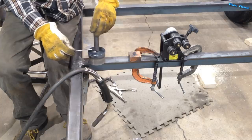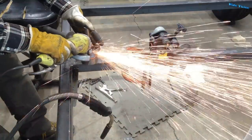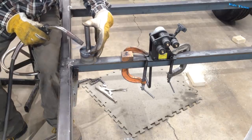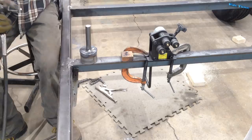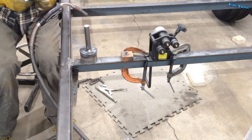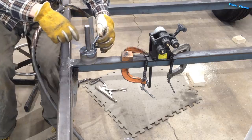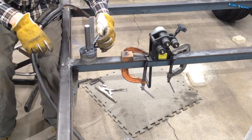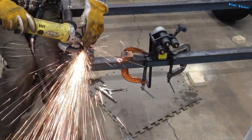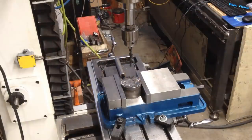An inch and an eighth... an inch... dang it, I'm off. I've had enough trying to find the center of this thing and get it straight. I should have spent some time setting this up right. I'm going to drill a one-inch hole through this — that'll give me something to reference it off of. Should've just done this to begin with.